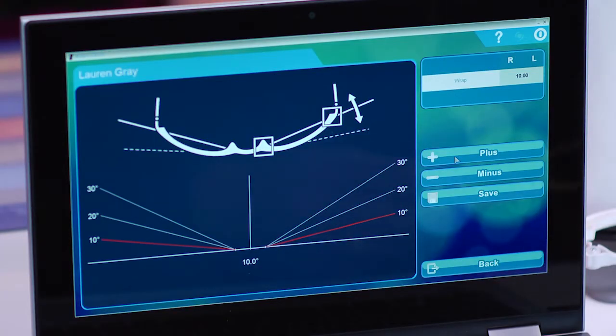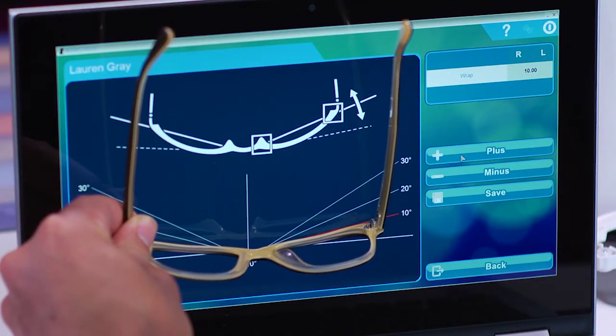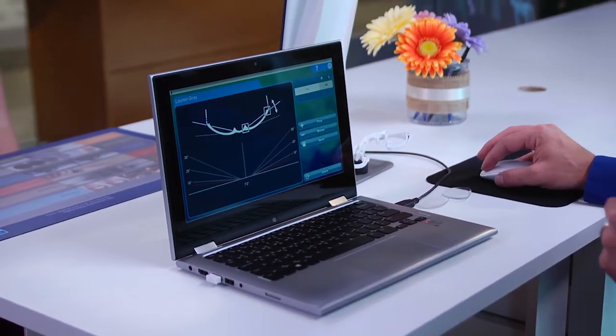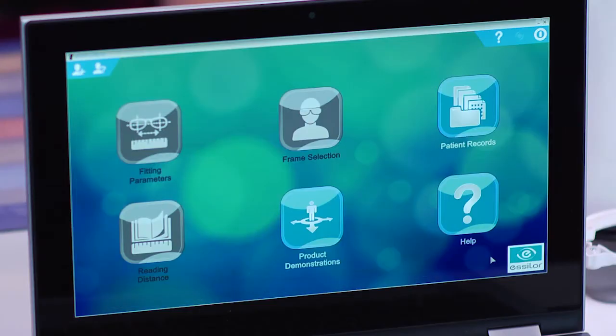To adjust the curve, click on the red adjust the curve icon. Keep the patient's frame in the center and verify that the top is aligned with the horizontal line on the graphic. Click on the plus or minus icons until the red line intersects with the rim at each end. Click on the save icon to save the curve and return to the previous page. Then click on the save icon again to save all your measurements and return to the home page. If any of the results are displayed in red, check the value and confirm if you think the measurement is reasonable. If not, check the boxing and take the pictures again if necessary.